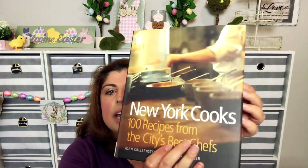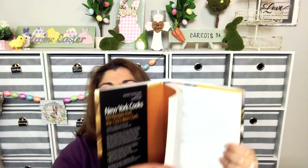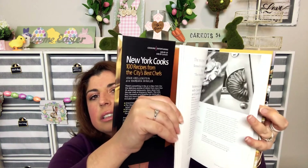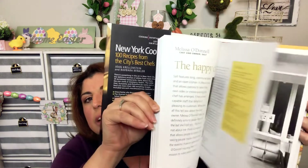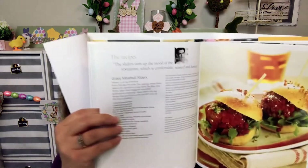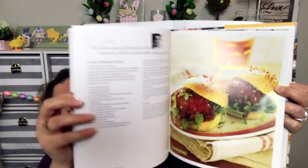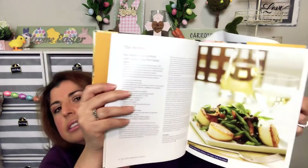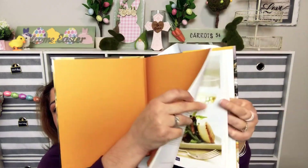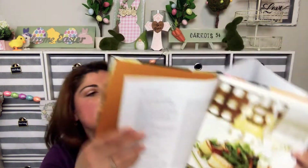I just thought this cookbook had great recipes in it, great pictures, and it's by New York chefs. So I was excited to find that.